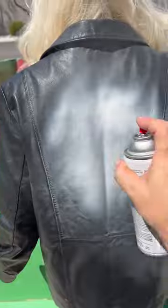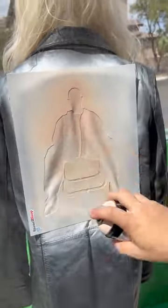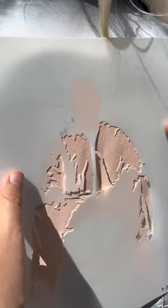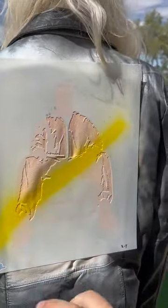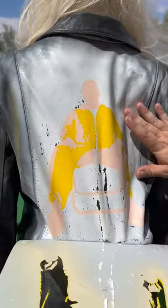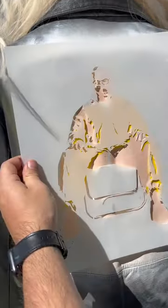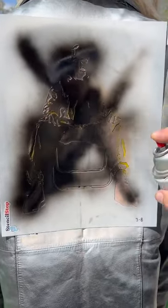It's going to look good. Duran, Duran, Duran, Duran. Stay still. It's going to look good.